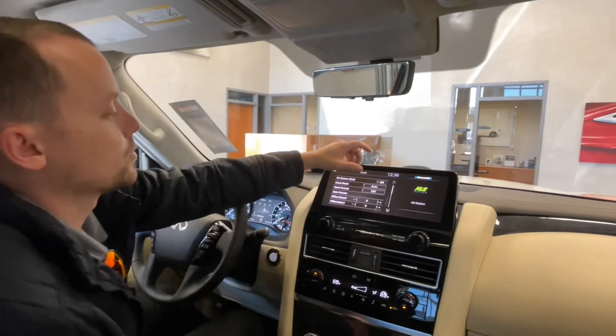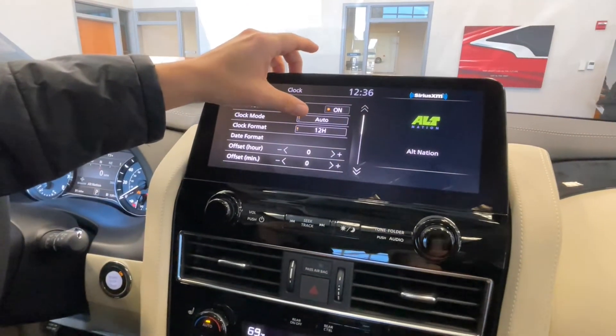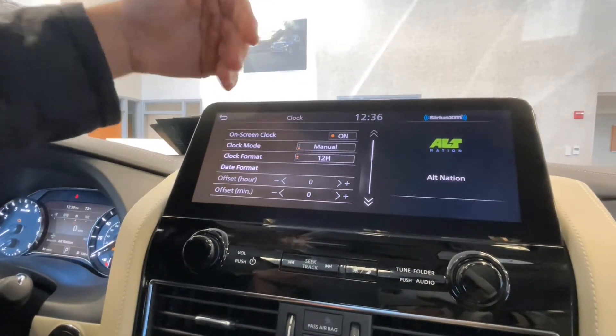In our vehicle here, we're in the new QX80. You'll notice that we have the clock mode set to Auto. Now we can try and change that to a couple different things in this particular car — time zone if we need to, and then manual settings.